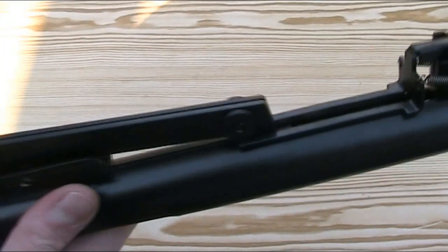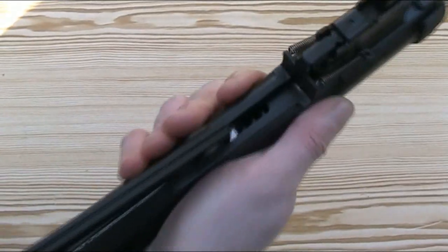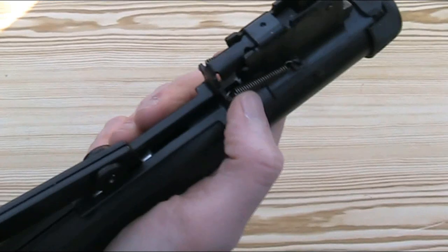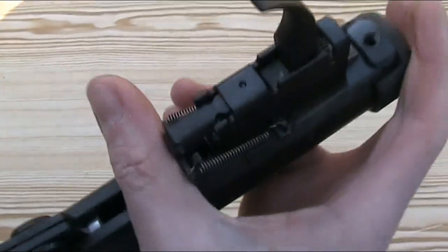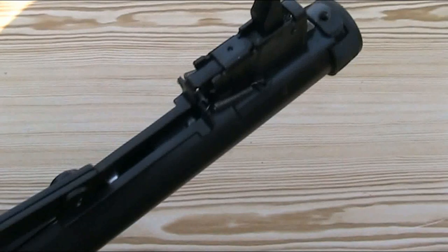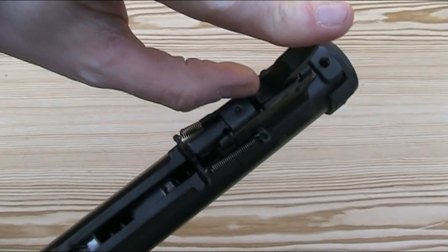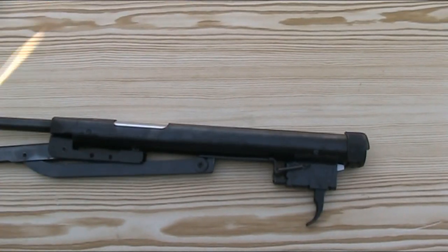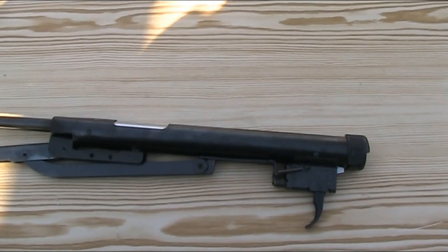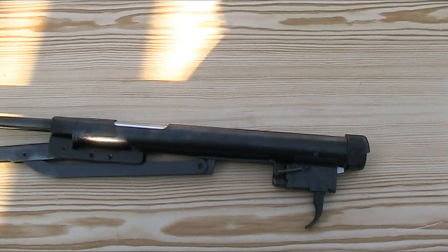When the under-lever comes down and the cocking link here moves backwards, this metal plate is released and pulled back under spring pressure from these springs, and then this bar — which is connected to that — moves backwards and blocks the trigger, covering this surface here, so it stops you pulling the trigger whilst your fingers are still likely to be inside the gun. Whilst that is a good feature, it's unfortunately not a true anti-bear trap safety; this gun doesn't have an additional catch to hold the sliding breech and piston back in case the sear fails — it just stops the trigger being pulled.